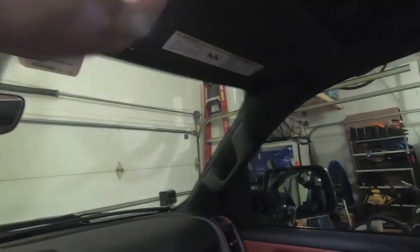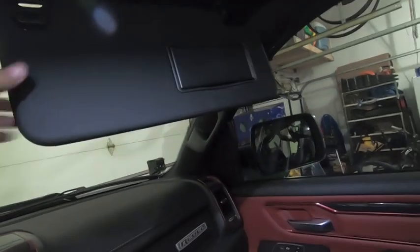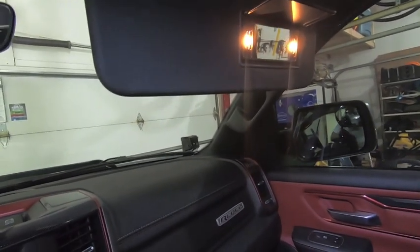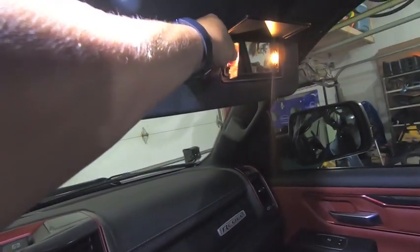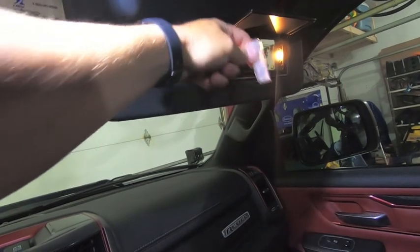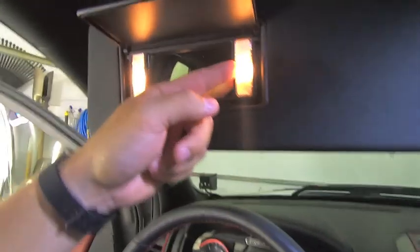We're starting with the mirrors. I already took a test run at the passenger side mirror and have it popped down. Essentially what you do is use a little tiny flat jeweler's screwdriver to pry off these little lenses. You just find a little area to pop in the flat head and these pop right off. Both sides do the same. Then the next thing you're going to do, because those bulbs are probably pretty hot, is just take a little panel tool.